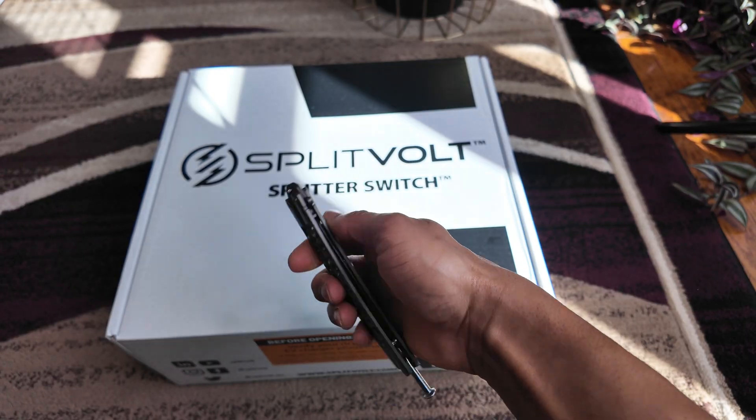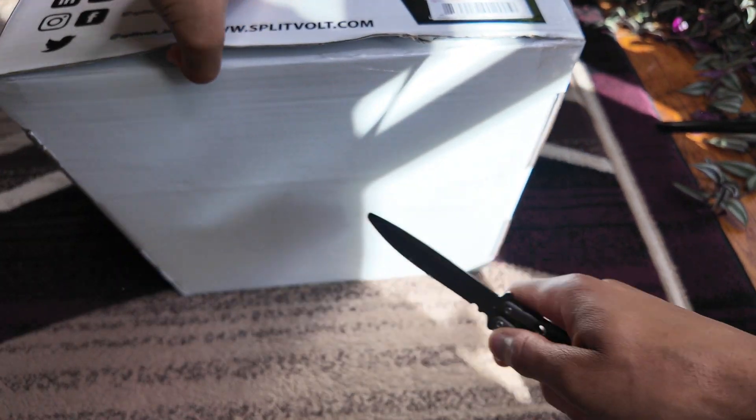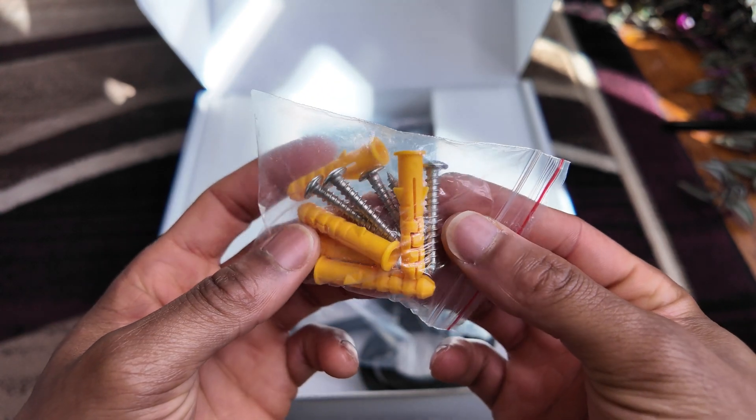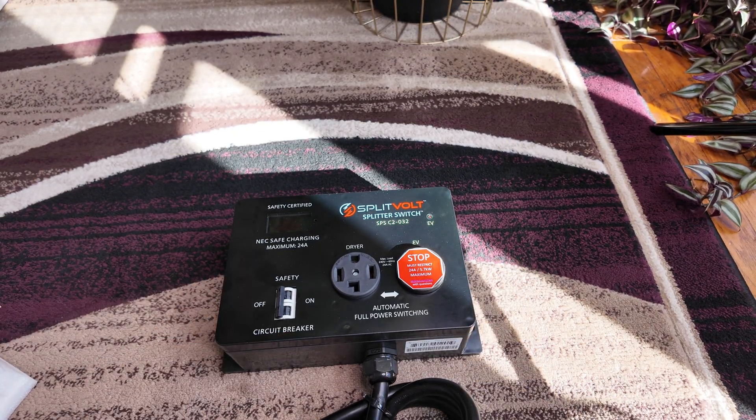The Splitvolt allows you to tap into that level two charging stage. When it comes to unboxing the Splitvolt, there wasn't too much in the box — they give you a few screws if you decide to mount the Splitvolt onto the wall, and then of course you have the Splitvolt itself.